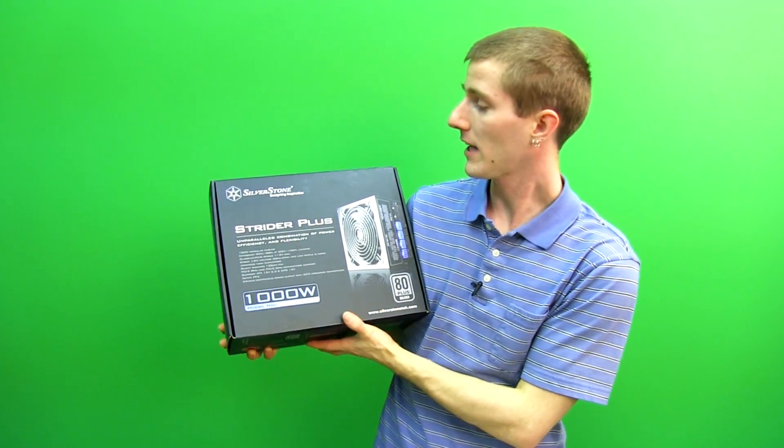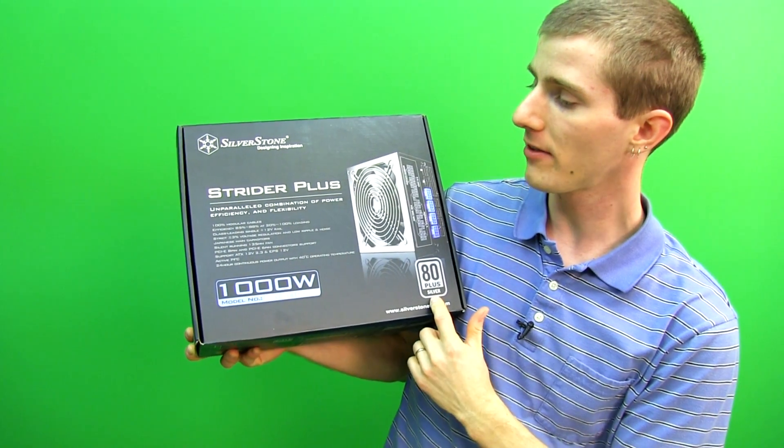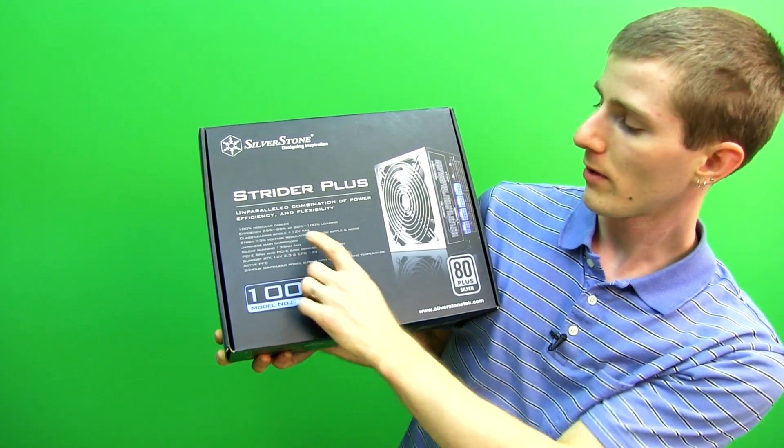Welcome to my unboxing and first look at the Silverstone Strider Plus 1000 watt. This is an 80 Plus Silver power supply with 100% modular cables, 85 to 88 percent efficiency, and a class-leading single 12 volt rail.